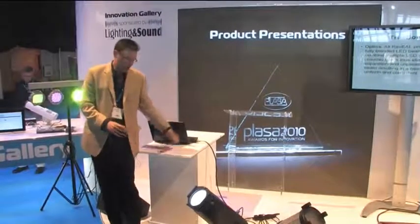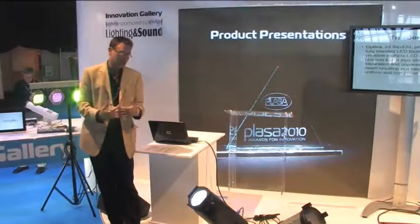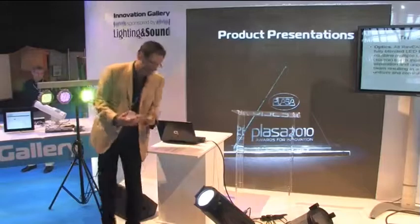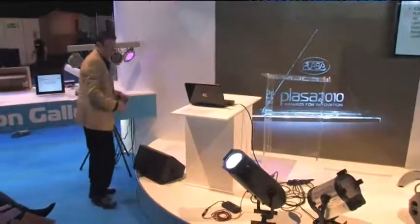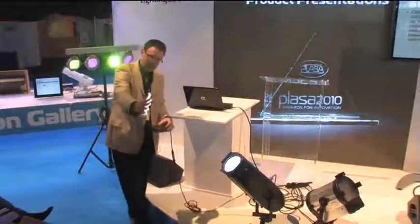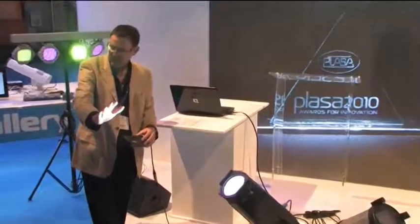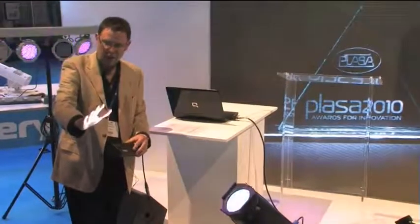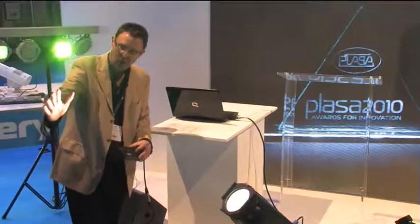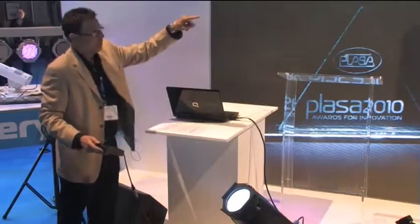Everything we're doing is trying to build products where a designer can replace conventional sources with an LED source and not have to compromise the quality of the event or application they're lighting. Another aspect is the dimming curve — you can see how smooth the dimming process is. It performs very much like a conventional source would, with no shut-off or click-off at the bottom. I can adjust the color temperature to a very warm incandescent or go to a daylight color. This is done through the optics and the fully blended source.